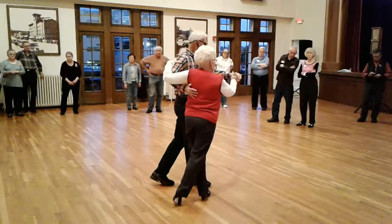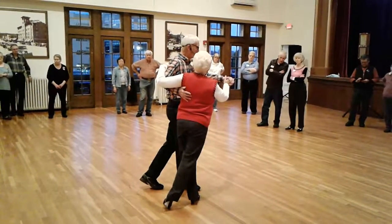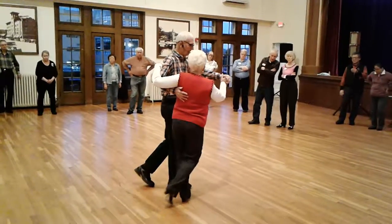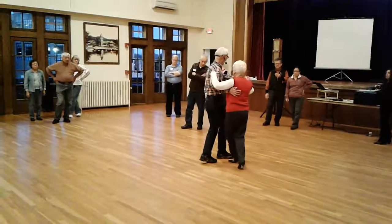Now the next cue is bind 8. Well, I know my first step of the bind. I'm not going to bind apart — if I were, I would have told you that. So we're in the bind 8. My first step of the bind is to the side. 1, 2, 3, 4, 5, 6, 7, 8.